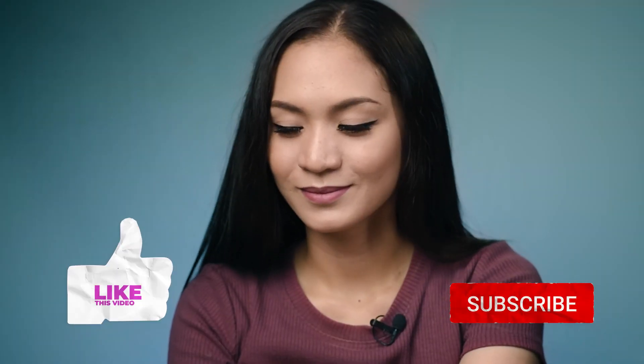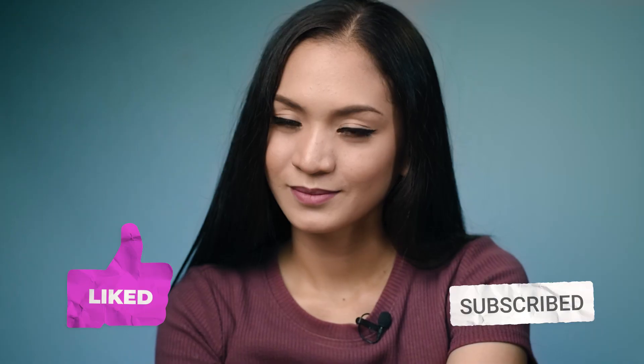And there you have it! Putting on false eyelashes on yourself might be tricky at first but you can always practice until you get it done perfectly. Thank you so much for watching and I hope you learned something from this video. Please don't forget to give it a thumbs up and subscribe to my channel, and I'll see you guys next time. Bye!